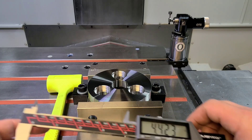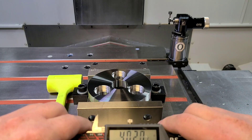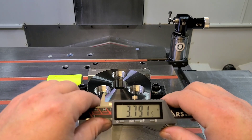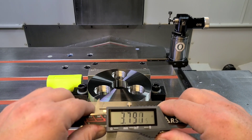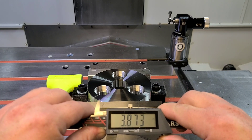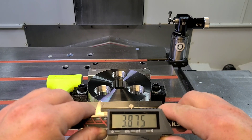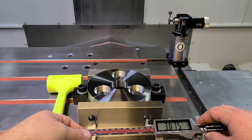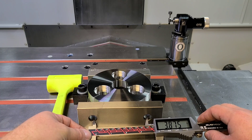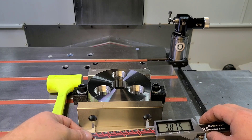We're going to double check that. You see what we did? We just did the opposite — instead of adding, we subtracted. 3.874. Really close. And we know that is correct because that's actually the spacing for a vise bolt pattern.